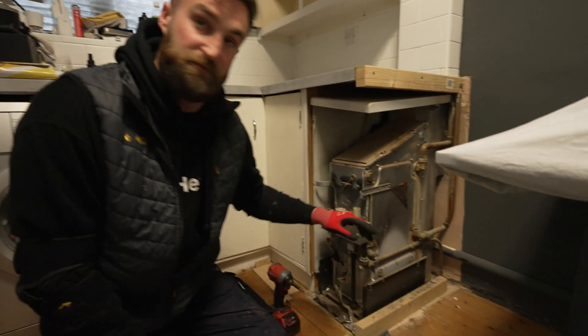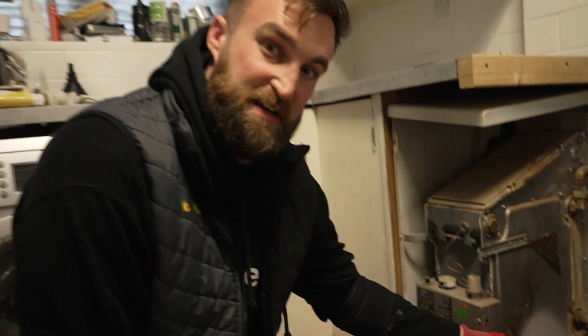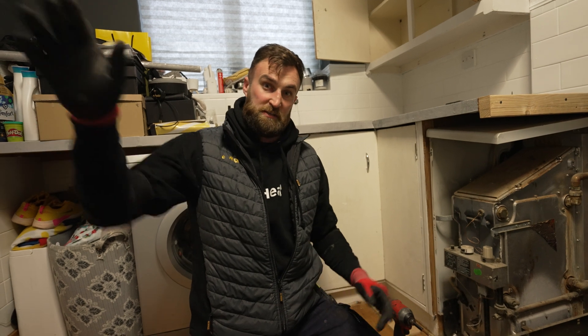On the side of this boiler, they've used one of the plugs on the side and put a drain off on it, so we're going to drain the heating system from there. Once it starts to slow down, I'll go upstairs and start venting the radiators upstairs, and I'll have a look at trying to vent the rads downstairs as well.